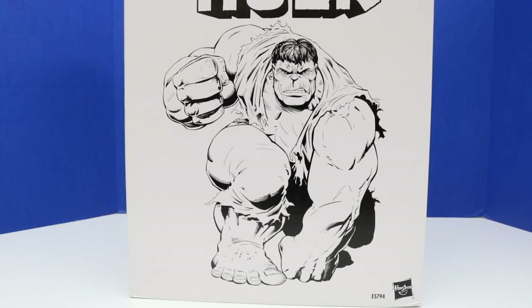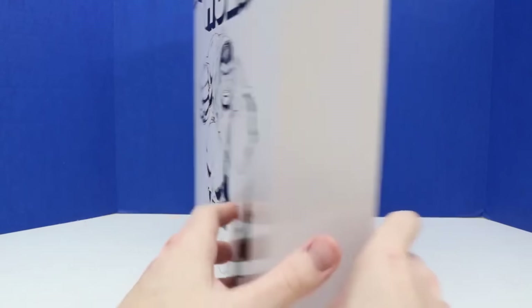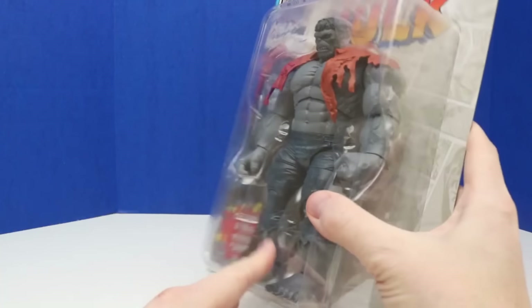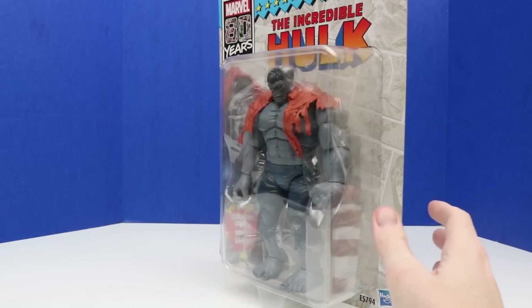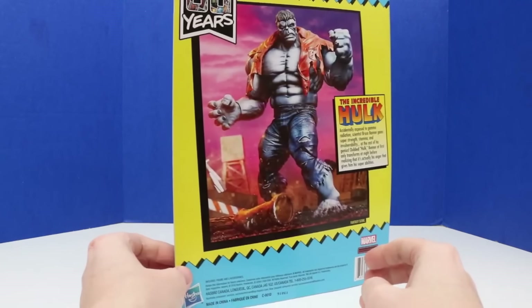We'll start out with this Hulk figure first. It looks like he just jumped up in the air and did a power smash to the ground and shook the ground — that's kind of how I see it. Anyway, let's look at the rest of this box. It's kind of a plain box besides that really cool Hulk smash on the front. Here is the Hulk figure we'll be unboxing today.